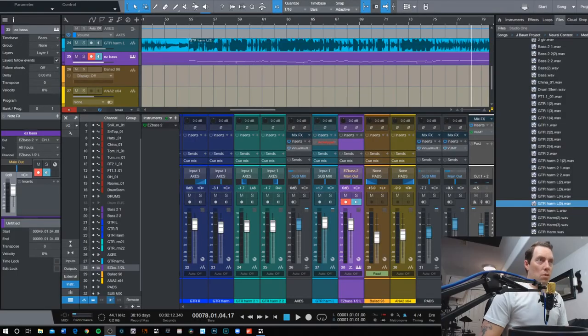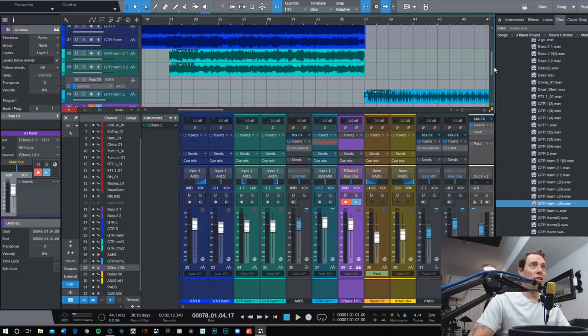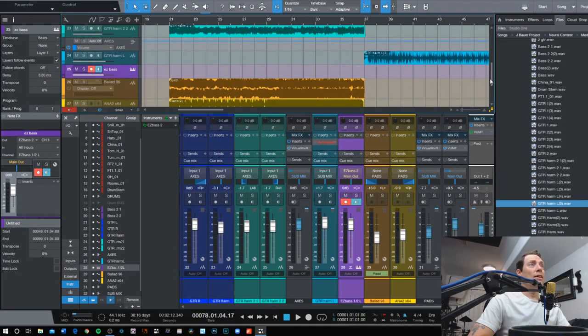So what I've got going on here is I'm using Studio One Pro version 4.6. I've got the session open — just the song idea that I had. Here's the main riff. I've got pretty much everything written there: keys, guitars, drum, bass, everything. And then I wasn't really sure how to move into like a verse kind of part for it.